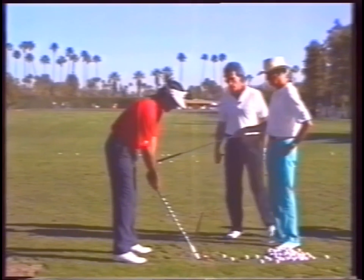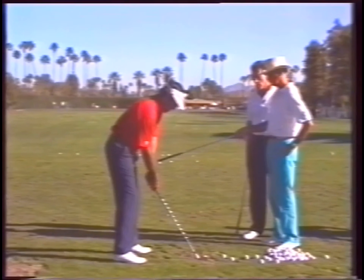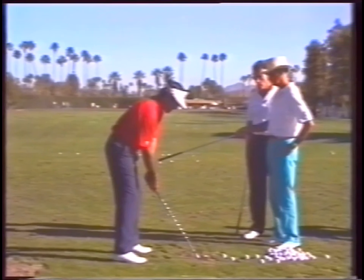All right, like Raymond Floyd, all right? Only hit it 50 yards. You see what I mean? Keep your weight left at P4, top of the swing.